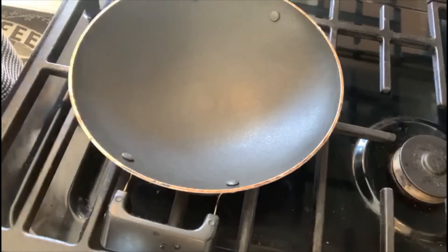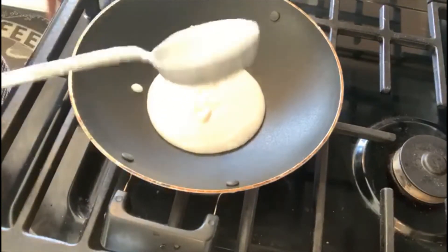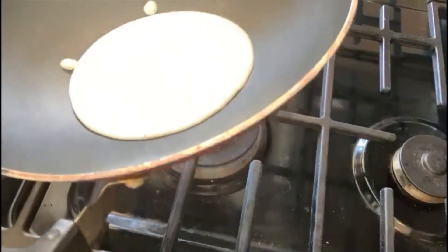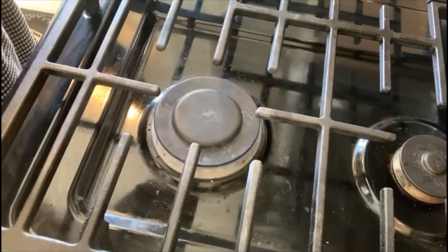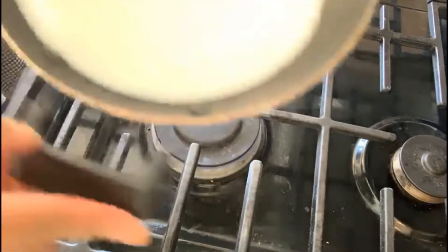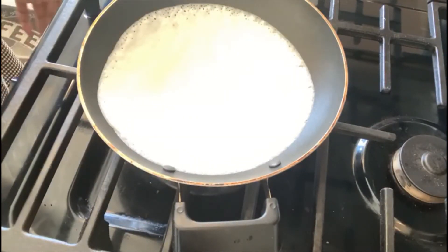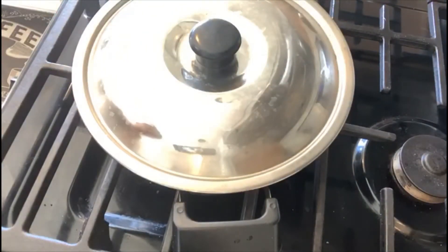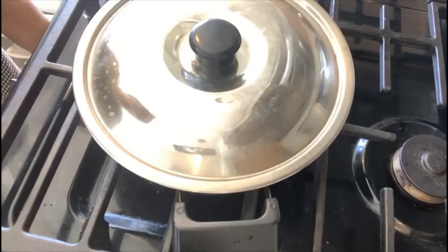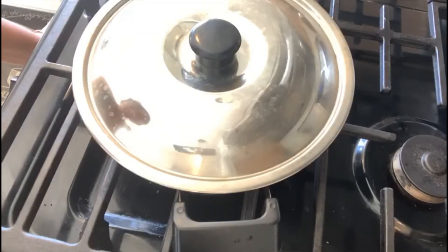Let's pour in the batter. Now hold it up and turn it around. On medium-low heat we're going to put a lid over it and cook. For this appam we are not going to turn it — even if you do it on the dosa pan, you don't turn it, you just put a lid over it. Let's cook this for about three minutes.